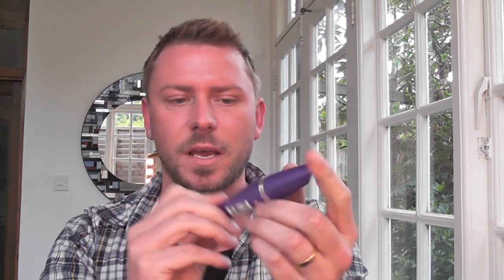Hey everyone, so today I'm going to be reviewing for you the latest mascara from Max Factor, which is called False Lash Effect Mascara Fusion Volume and Length. According to Max Factor, it will give you the false lash effect.